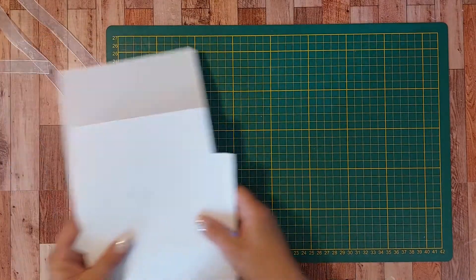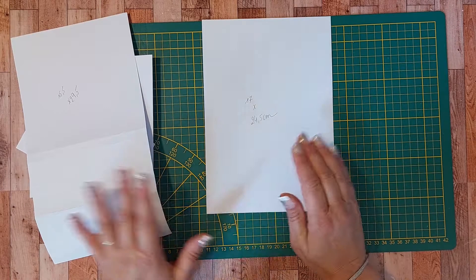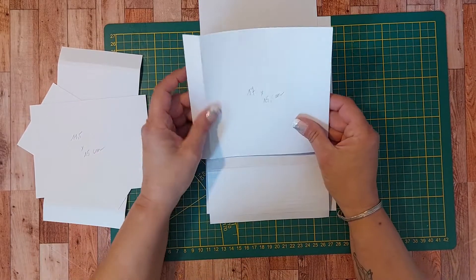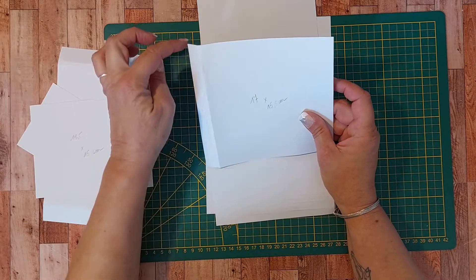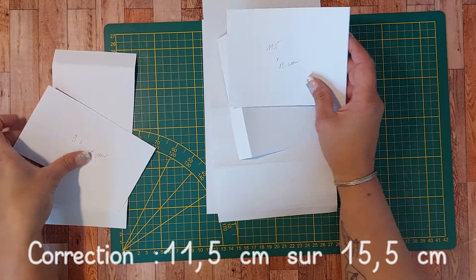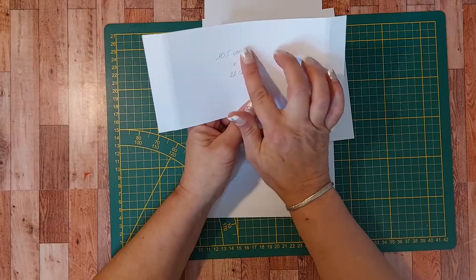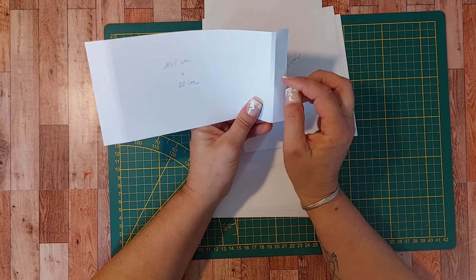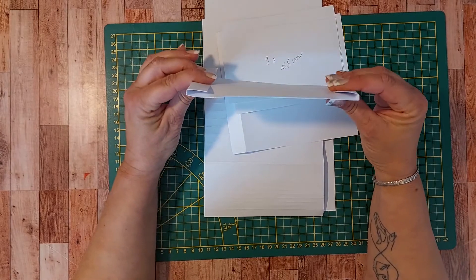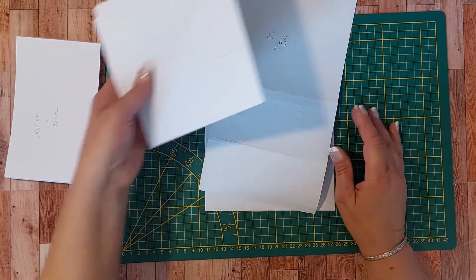Pour la réaliser, vous avez besoin d'un premier papier de base de 17 cm sur 24,5 cm, un papier de 15,5 cm sur 29,5 cm, un morceau de 17 cm sur 15,5 cm dans lequel vous faites un pli à 2 cm du bord, un papier de 11,5 cm sur 15 cm, un autre de 9 cm sur 15,5 cm, et un dernier papier de 10,5 cm sur 22 cm dans lequel vous faites un pli à 2 cm du bord et un à 2,5 cm de chaque côté, afin d'avoir un petit soufflet pour permettre au mécanisme de glisser facilement.